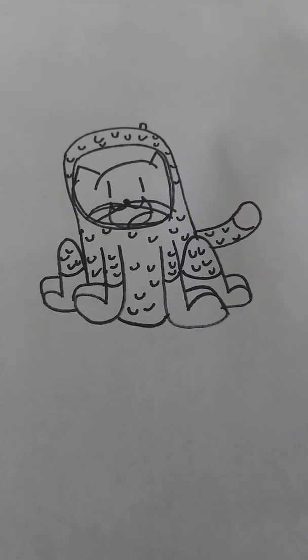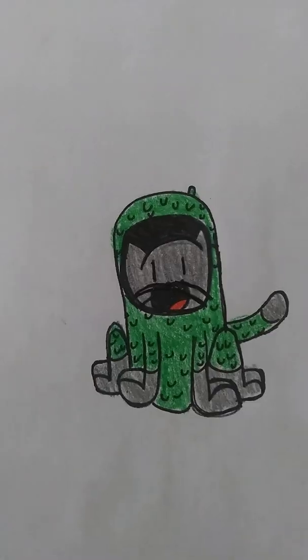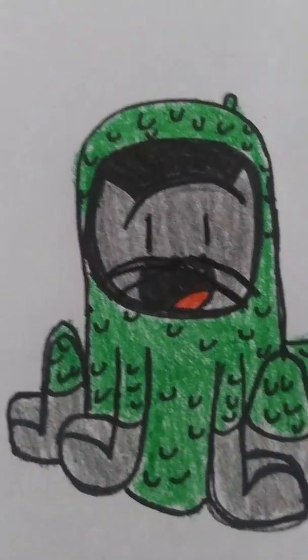I'm going to pause the video and then I'm going to show you guys what it looks like colored. I'll meet you guys back in 3, 2, 1. Bam! Pickles is all colored. As you can tell, she is in her pickle costume.